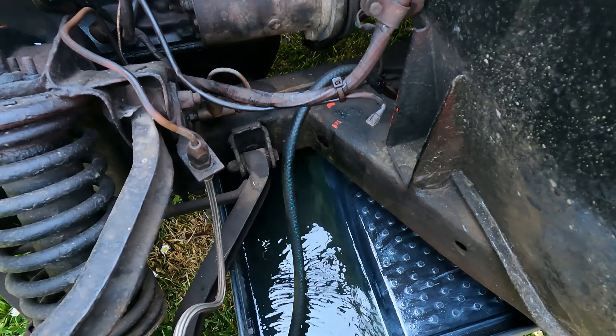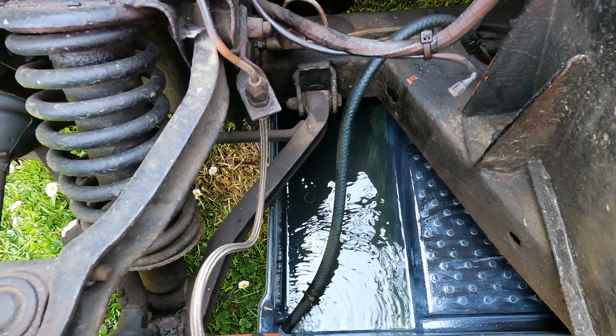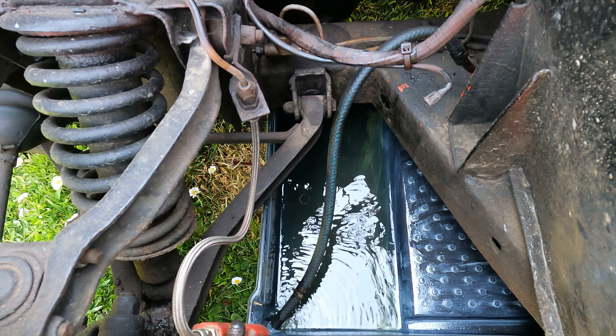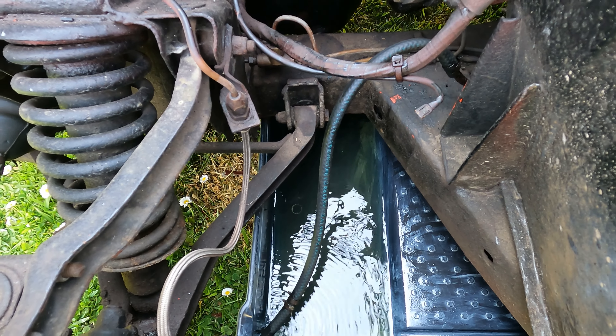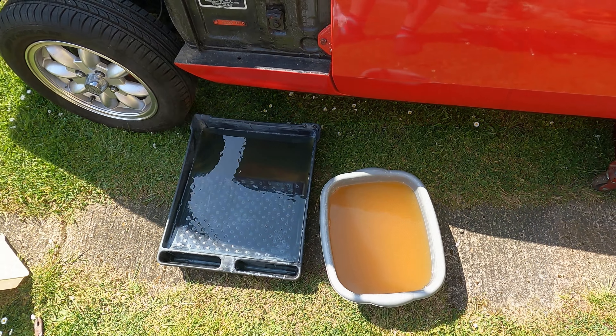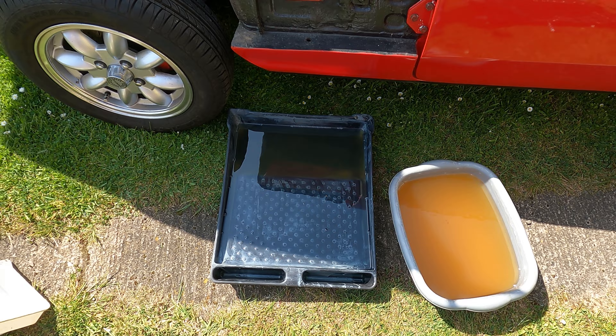It might be worth just not putting that back in — probably use it for the lawnmower or something. It's still draining down and it's looking a lot clearer now. I've taken the bottom of the tank off — could just be the sediment that was sitting in the bottom. I'm just curious to see how much is actually in the tank more than anything else. We'll come back to it when it's empty. That's all the fuel out — one basin and one big tray.